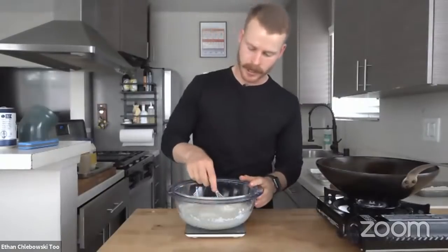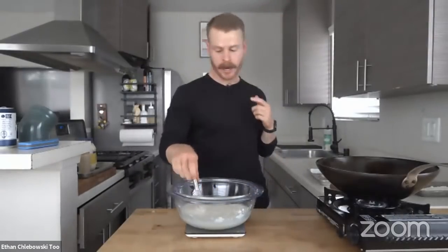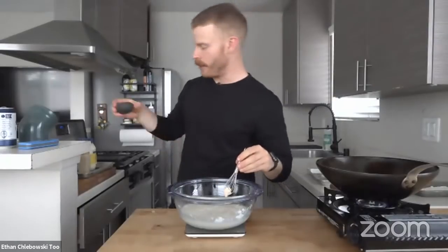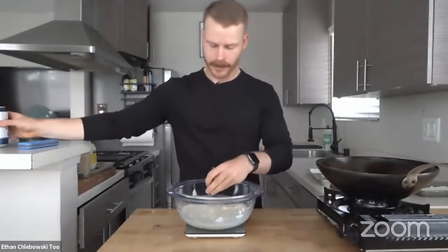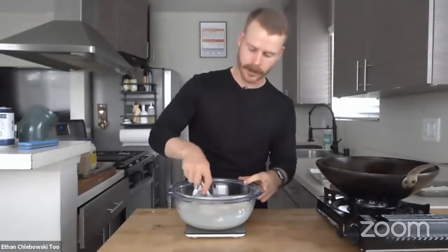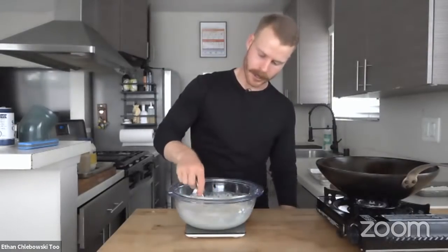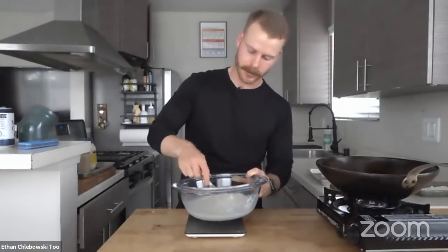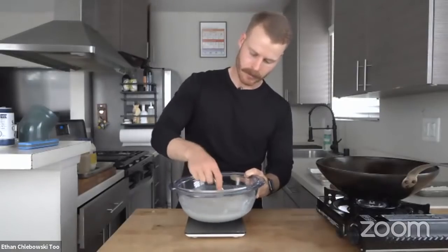I'm going to slightly mix this — I don't want to overmix, just bring everything together slowly. I'm also adding about 10 grams of white vinegar for a little acidity. I can already feel this is not enough liquid — it's a little thick. So I'm going to add another 50 grams, bringing us to 250 grams total for about 125 grams of dry ingredients. So about a two-to-one ratio. You can see how super carbonated, light, and fluffy it is. It's okay if there are lumps.